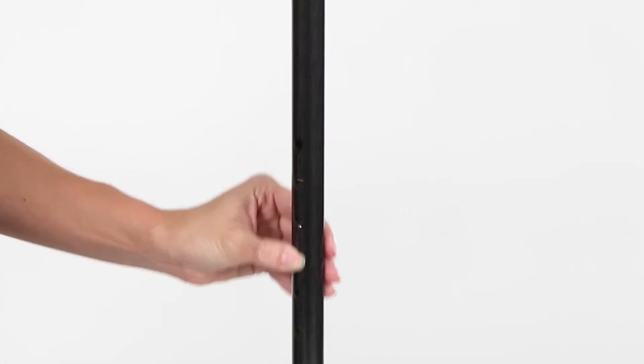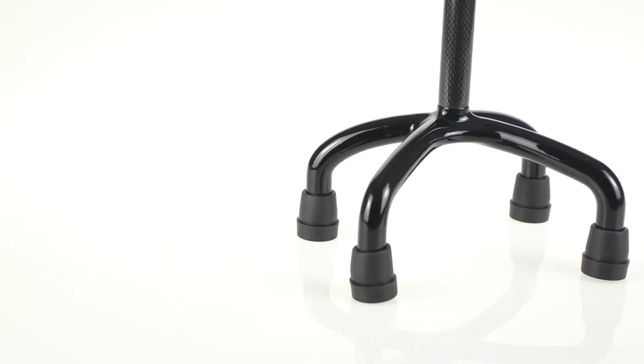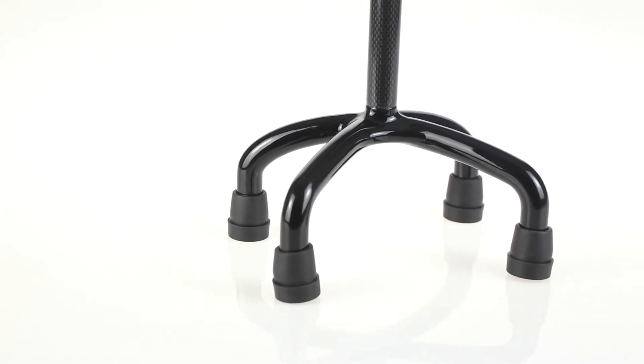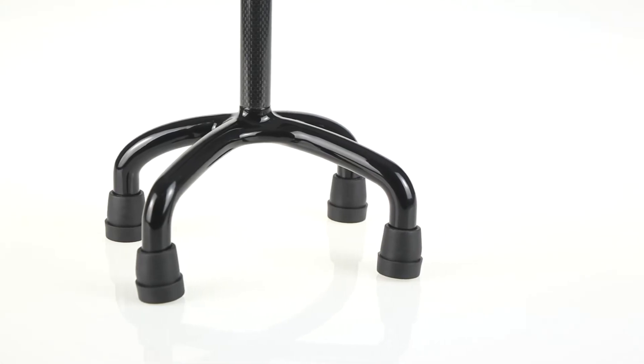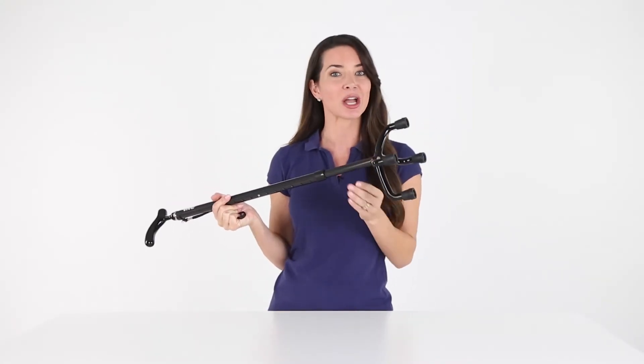For a personalized fit, no hand tools are required. Self-standing, the compact four-prong base allows easy navigation in your home or out and about — on stairs and in narrow passageways. Non-slip rubber tips provide greater stability and traction.